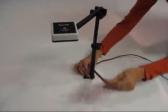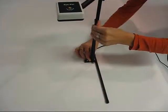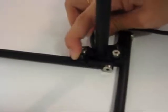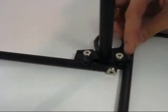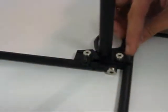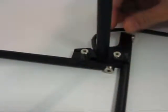Step 2. Gently fold down each of the two iPal legs and rotate the leg locks into their final positions. You will hear a light clicking sound. This sound is an indicator that the legs are in their secured positions.